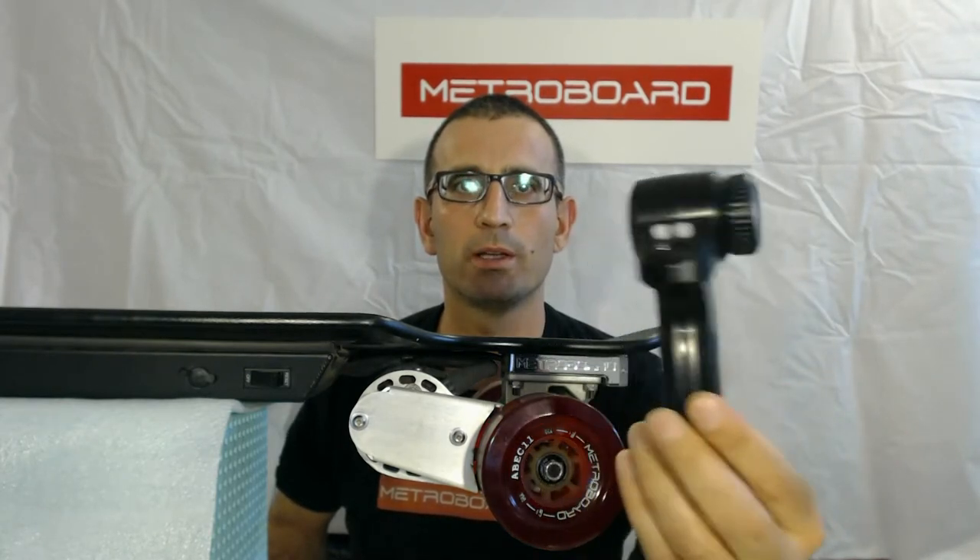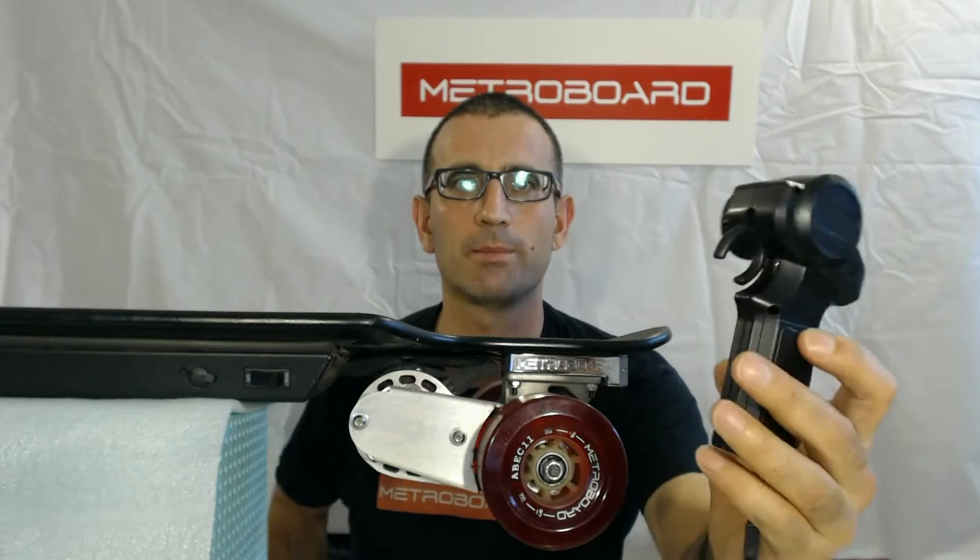Hi there, this is Elon from MetroBoard and today I'm going to show you the basic functionality of the mini RC remote from MetroBoard. First I'm going to show you how to set things up.